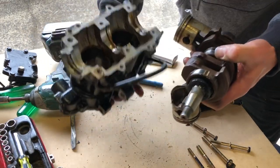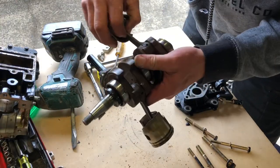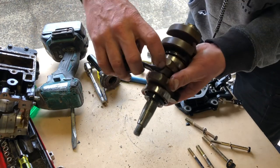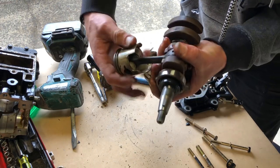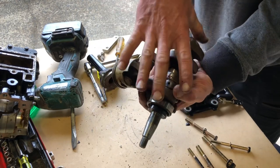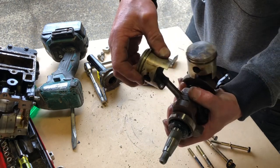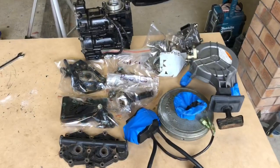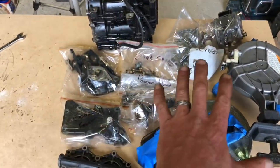We already know the block is garbage, but looking at the crank assembly — I can see rust in that bearing and rust in the back of the small end bearing as well. So unfortunately that's not something I'm happy with. Luckily I do have another crank. The pistons will probably clean up okay, but the crank is garbage. The teardown of this little motor is complete — as you can see, it's very easy to make sense of what's going on.